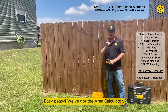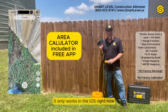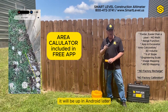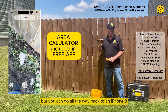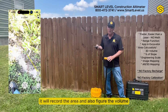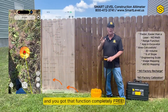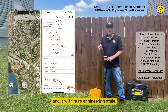We've got the area calculator — you don't have to buy anything extra. It only works in the iOS version right now — iPhone, iPad, or similar — it'll be up on Android later. You can go all the way back to an iPhone 8 and don't have to buy anything to use it. It will record the area and figure the volume. Just go to smartlevel.us, download the app, and you've got that function completely free.